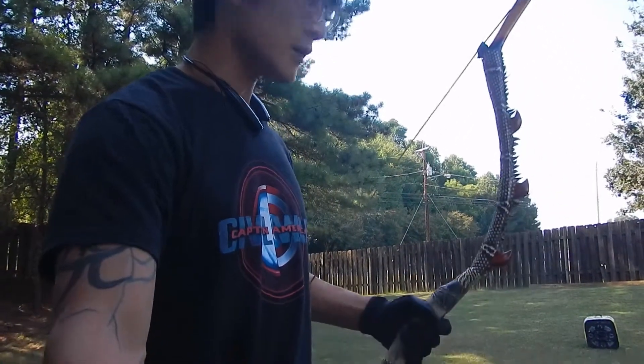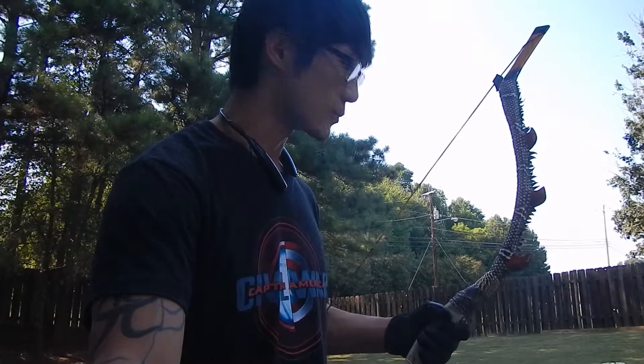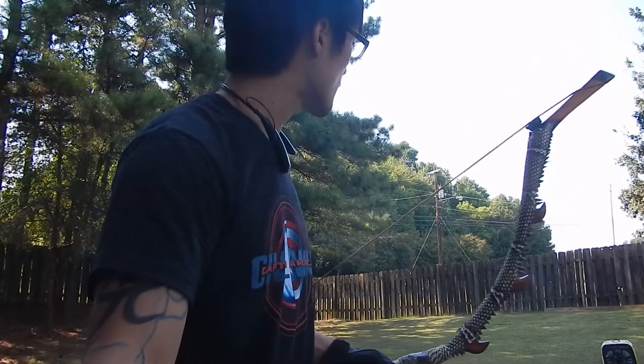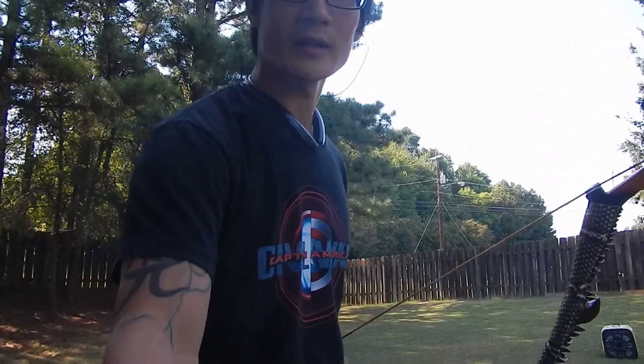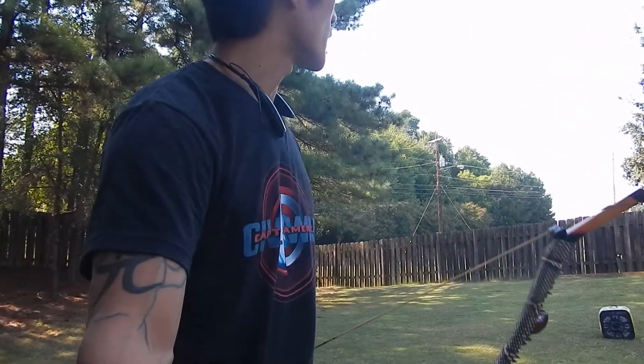I've seen this different type of quick draw that I can actually practice and it seems like it's a little bit of an advanced style, so I'm just going to practice a little bit and see how fast I can get it out of the quiver and then fire at it.